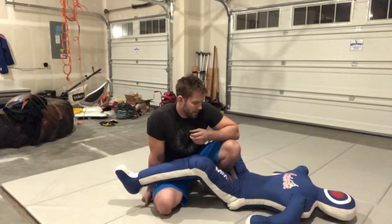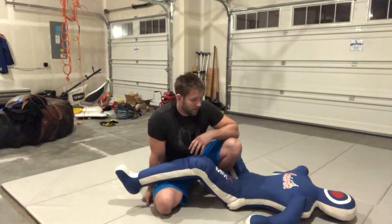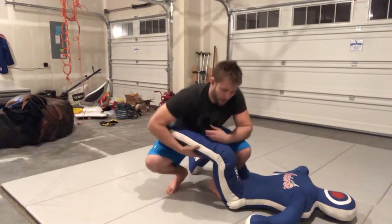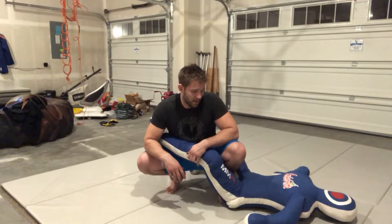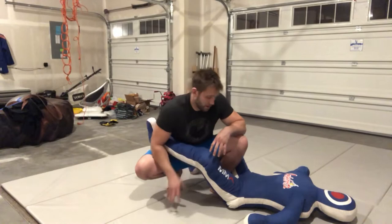So basic leg lock from guard — that's what we want to go over today. Building fundamental movements that work when you drill or roll with your partners, or if you can, in competition. Basically with leg locks, everybody grabs that ankle and they hop into the leg, and without proper training, they're just kind of going for it. Which there's nothing wrong with, but if you just tweak a couple of basic fundamental movements that you may or may not know, it'll make the world of difference.